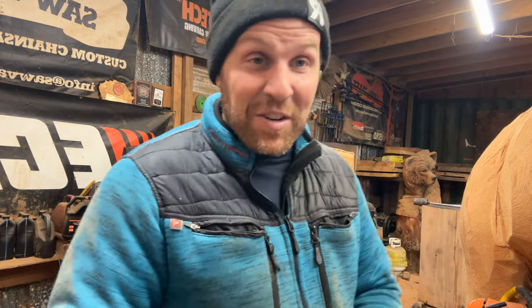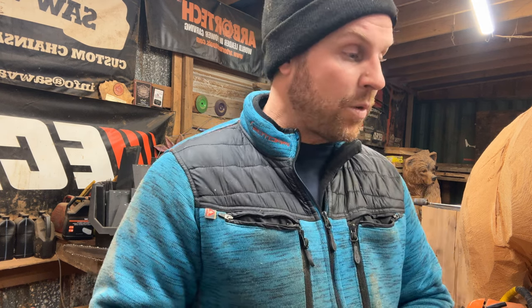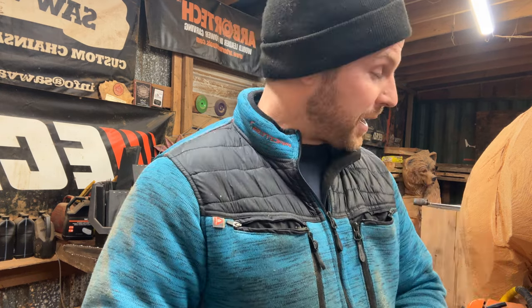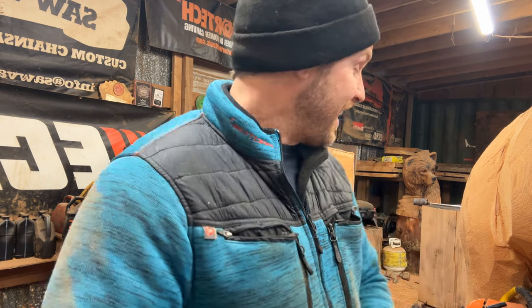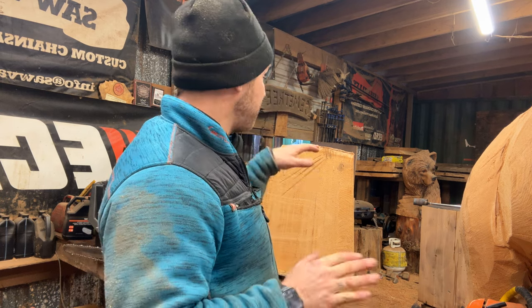Thank you very much for watching and I hope you have a very Merry Christmas. This video will be out tomorrow — my wife called three times, sorry for the jump cuts. I've got to edit this video now. I love her and I'm excited it's almost Christmas break. I'm going to finish out a couple of little pieces here and then that's the end — see you later.